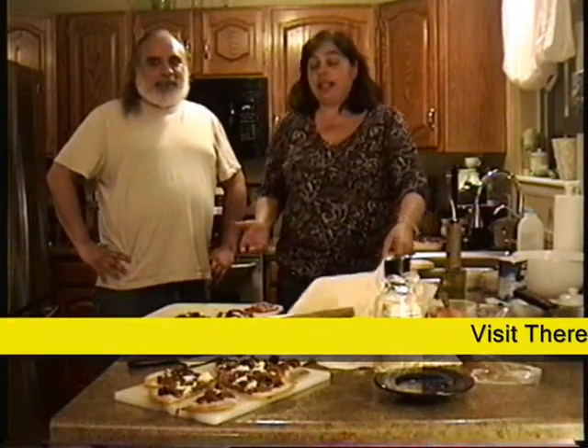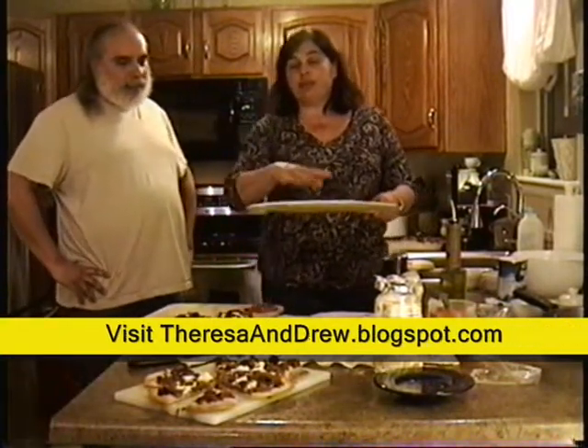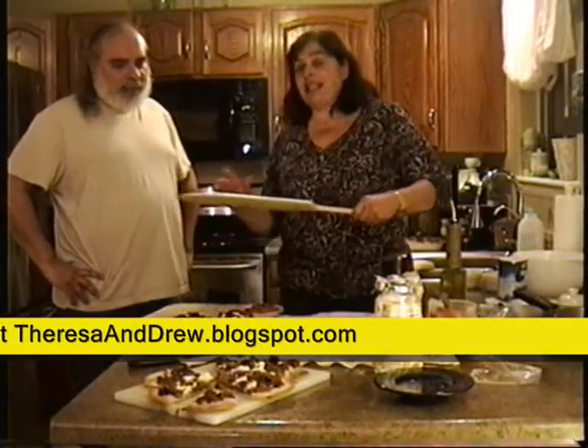Hey Drew. You know how to make focaccia, but I'm going to show you how to make pizza with a stone in the oven and a couple of very important things. You have to have a peel. You need cornmeal to put on there so you can slide it into the oven.